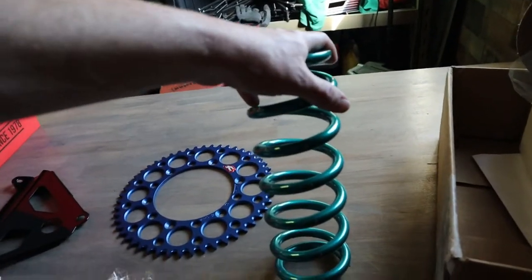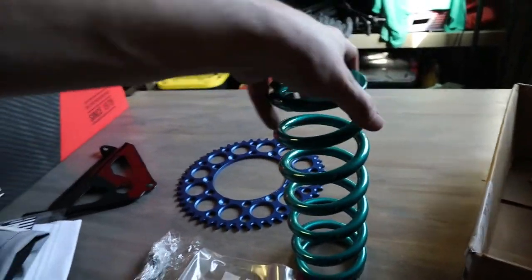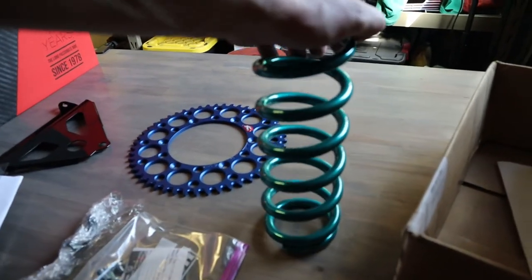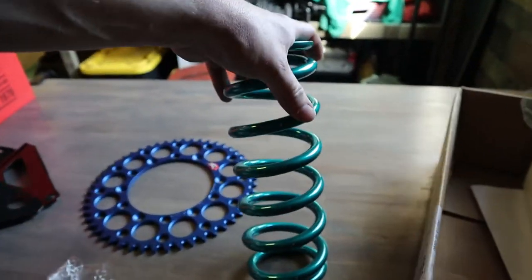We have a Factory Connection racing spring — I believe it's a 6.0 or 6.1 spring rate — that I custom powder coated in a color that, to be completely honest, I thought it was more blue than what it came out. But oh well, no big deal.